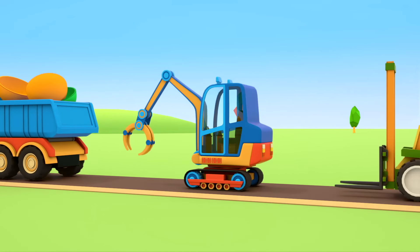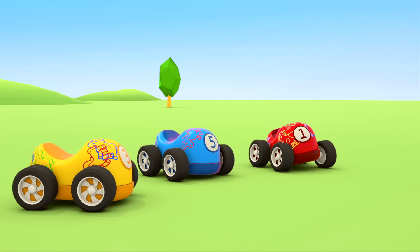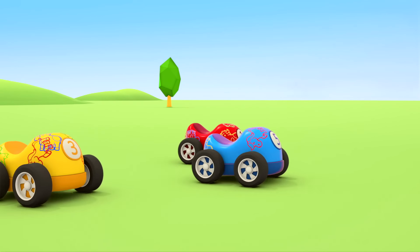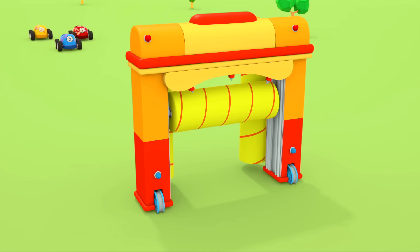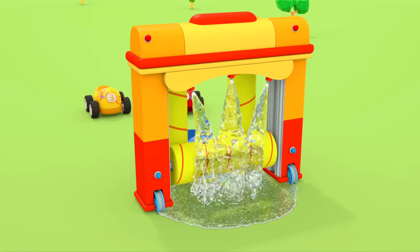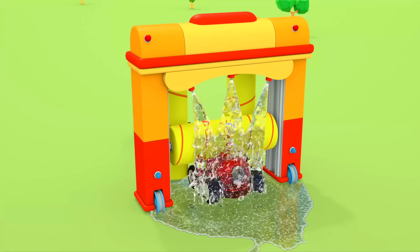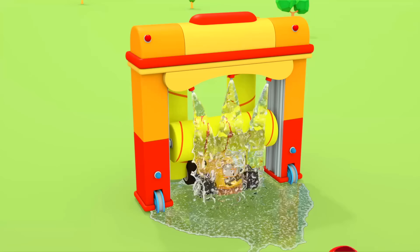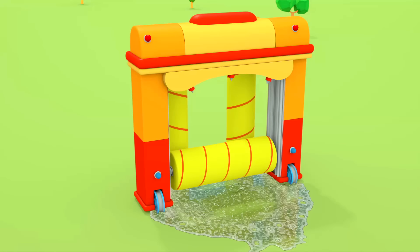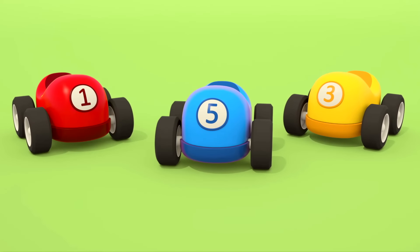Oh! Ha ha ha — the little happy cars are all sporting different colored stamps. Time for the helper cars to return to the garage. The stamps have to go in the dump truck's body. They also have to gather the separate container halves.